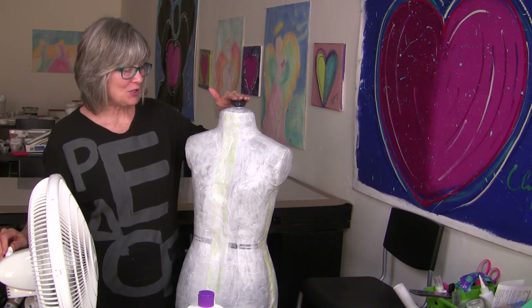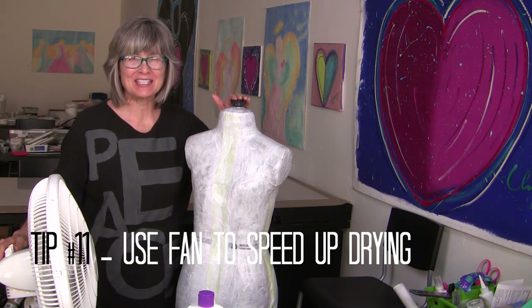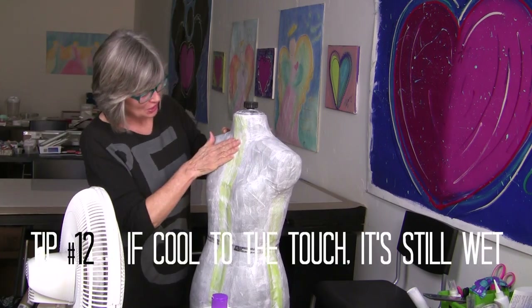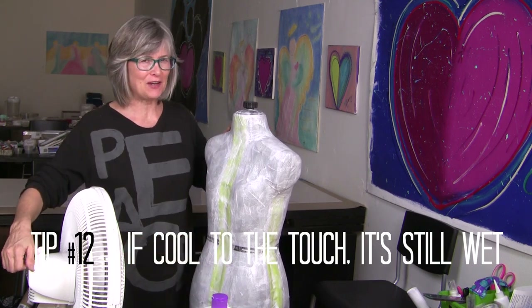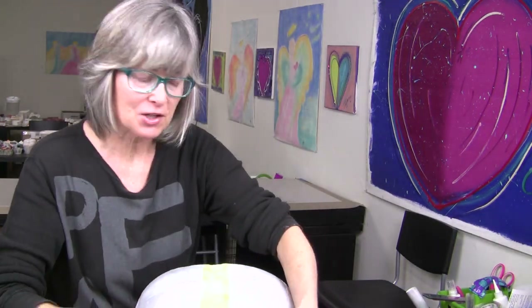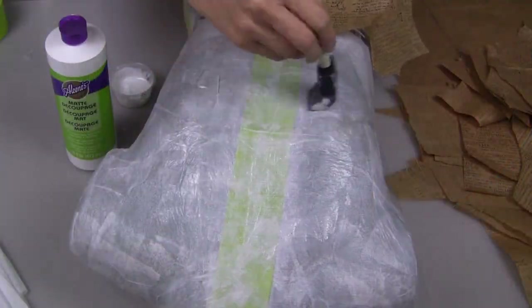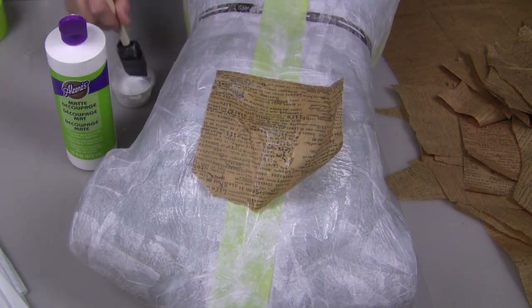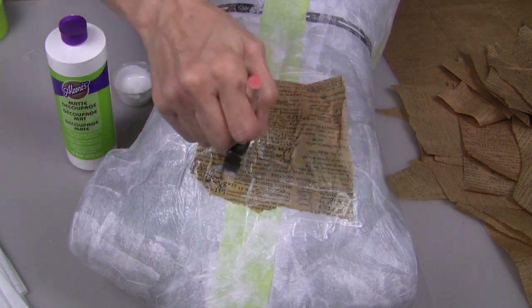Now that I have all of my white tissue paper glued in place, I'm going to turn on the fan to speed up the process of drying. It's been about 30 minutes — I'm going to check to see if this is dry. It's still moist at the bottom, so I'm going to leave the fan running. Okay, we are ready for our final decoupage layer, which is this brown printed tissue paper. We apply this layer in the same way that we applied our first layer: put a coat of the decoupage medium onto the mannequin and then apply a layer over the top.